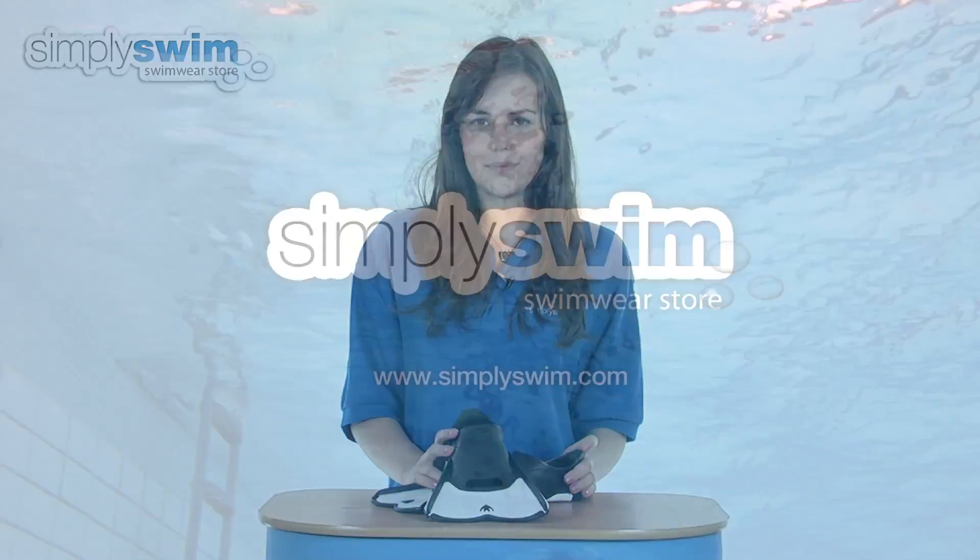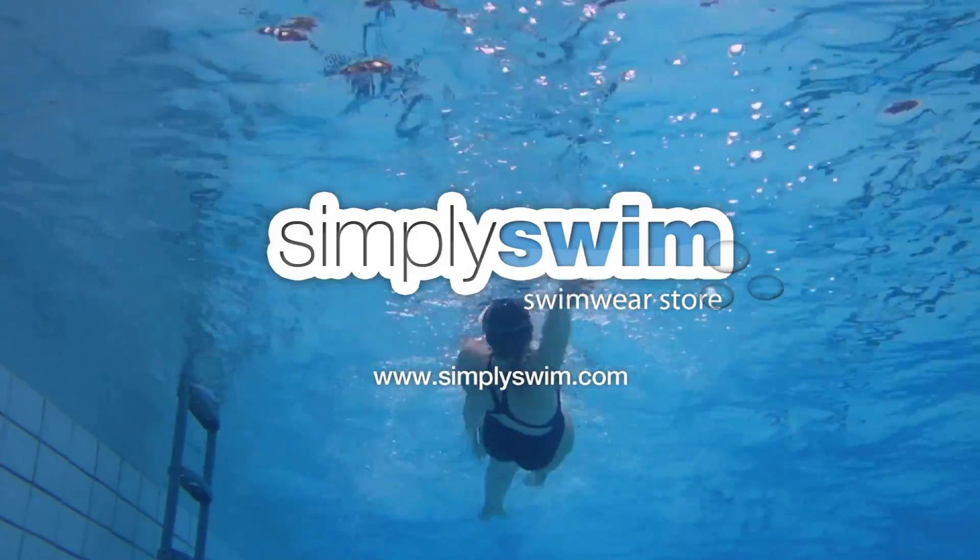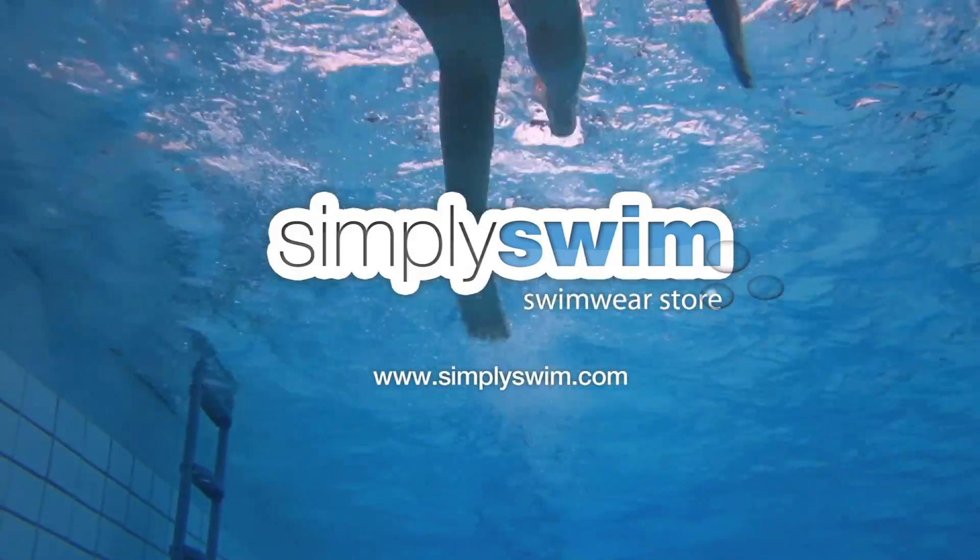These are available in a wide range of sizes for both men and women and make a fantastic training aid, so check these out here at simplyswim.com.